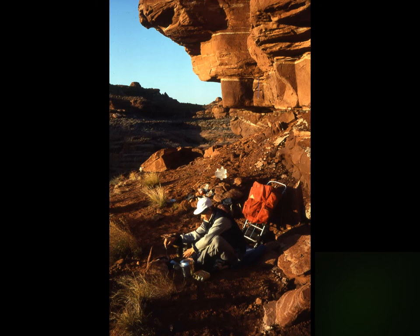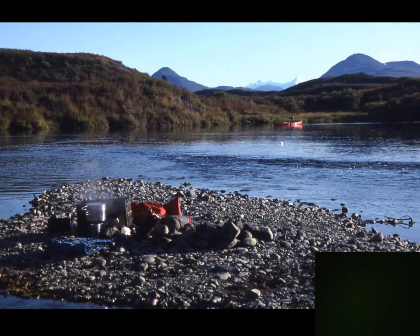Where do you put your stove? Ideally on mineral soil so there's nothing that can catch fire if it tips over. It's easy to find mineral soil in the desert; other places you might have to look farther. Here we're canoeing on a stream coming into a lake in grizzly bear country, and there's a gravel bar — perfect mineral soil. We were cooking a few hundred yards from camp, canoeing over to where we had our food.